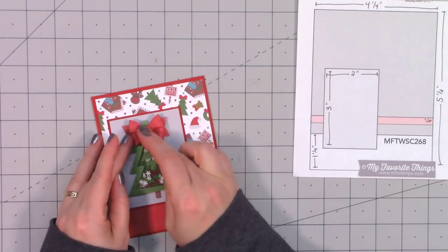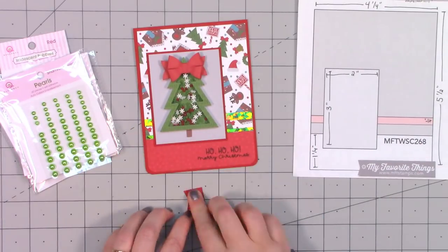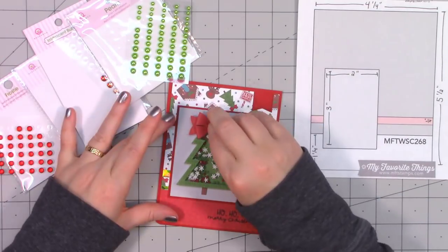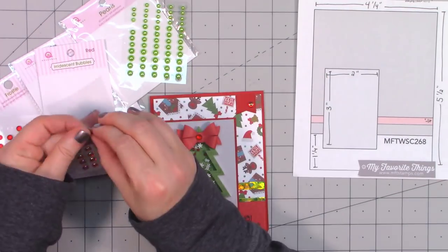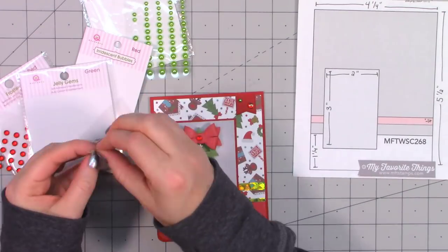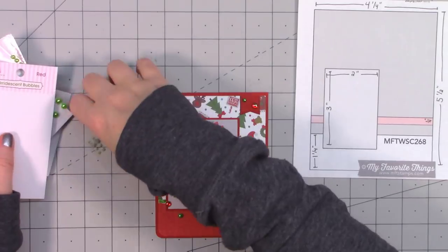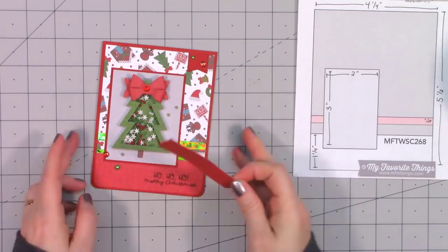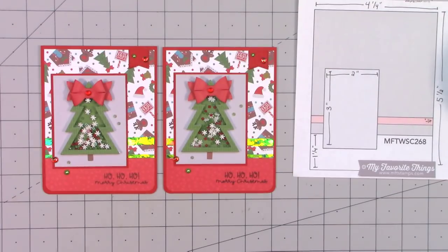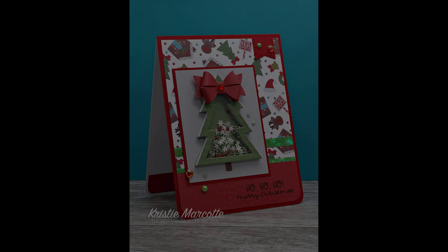I attached the bow onto the backing piece, fluffed it up a bit, then used glue dots to adhere it to the top of the tree. I love this big giant bow on the top of a Christmas tree — so pretty. I added a red banner in the upper right hand corner, and then random bling with some in the center of the bow, on the banners in the upper corner, and around the sentiment. I love the rounded corner look of this card, and I remembered to round the corners on that little strip of pattern paper inside the card as well. I made two cards using this sketch.